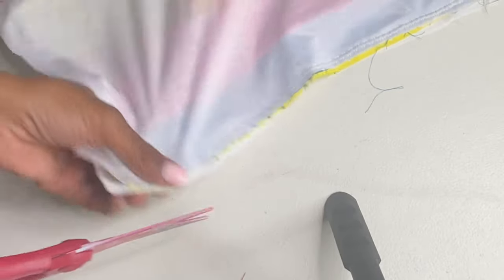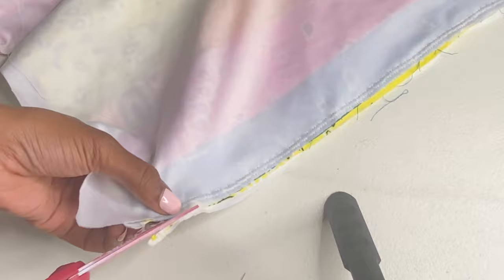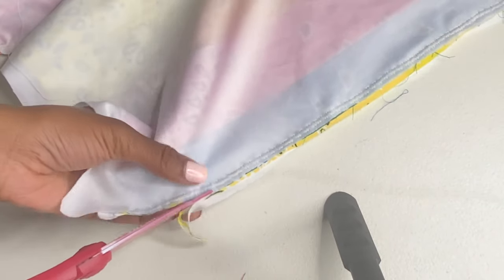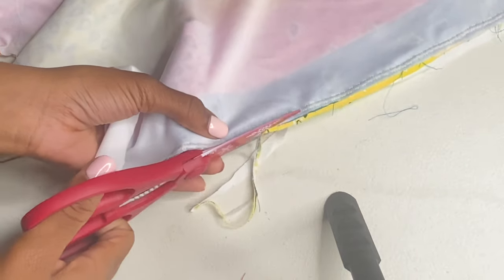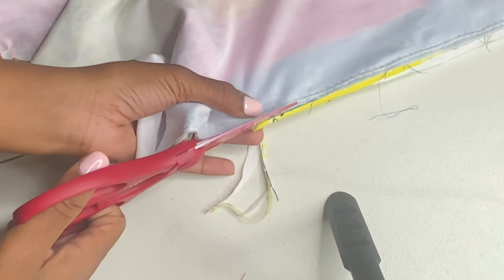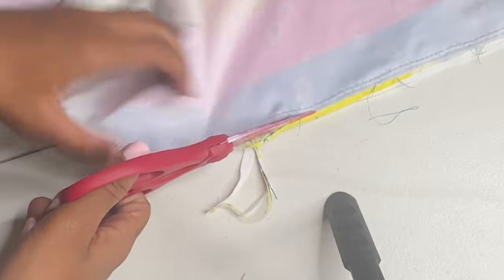Once you have it all sewn up, you're going to want to cut off all the excess fabric, unless you're using a serger. I wish I had a serger — I am getting one — because this can be a little time consuming, especially if you're a perfectionist like I am.